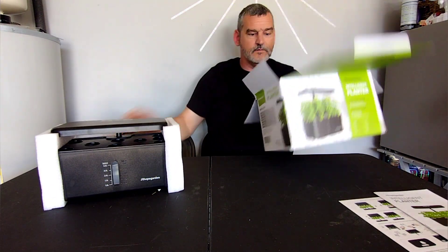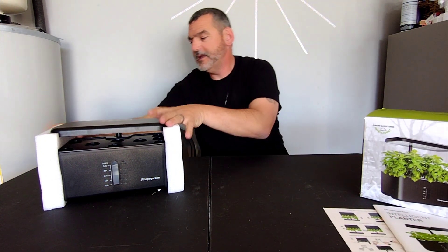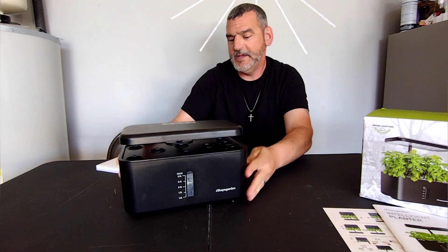Pull this out - we got an empty box now. We got some more packaging and we basically have the product right here.